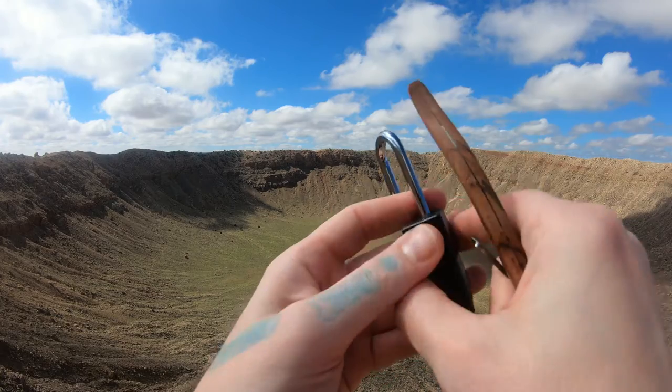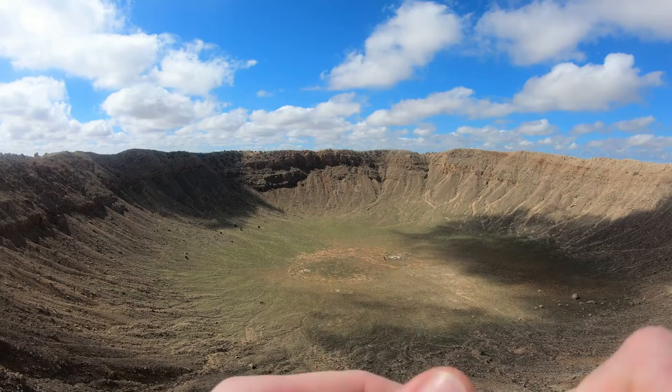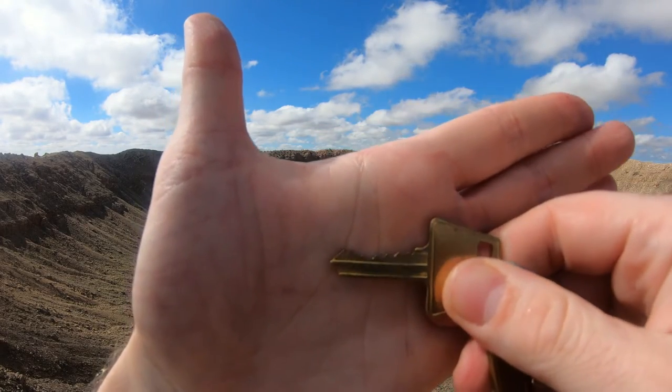Oh yeah, GD padlock. Let me show you the key bitting real quick. Put my stuff down — I'm kind of on an edge right here. Start looking at the bitting if you'd like to see that before we get home, but yeah, we'll get home and show it to you.